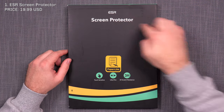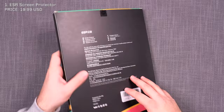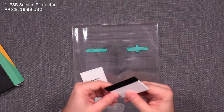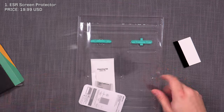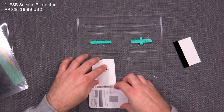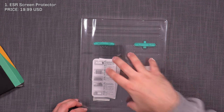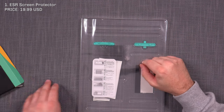Number one is the ESR screen protector. It comes in an actual box — the only one of the bunch that does — and the package is substantial. You get a squeegee with a felt side so it doesn't damage the screen protector, the screen protector itself already cut down to size, a cleaning kit, holders, and instructions on how to apply. Overall, a nice package. The only downside is you get just one screen protector, while some of the others give you two.